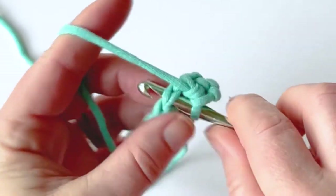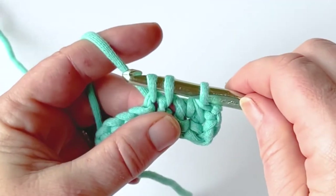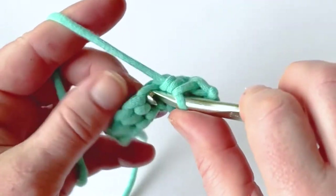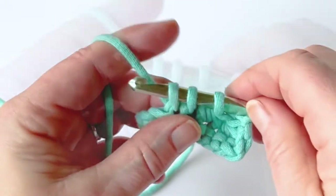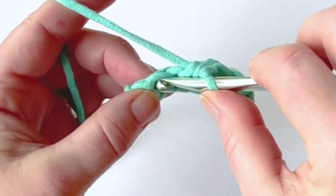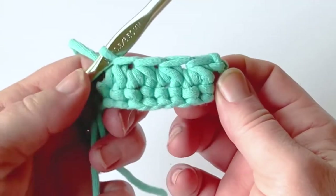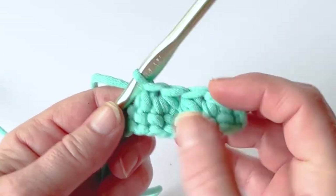Now I'm going to work another one — pull up a loop, insert my hook into the next stitch, pull up a loop, yarn over and pull through all three. Now I've created two stitches out of four. Then I'm going to insert my hook into the next stitch, yarn over, pull up a loop, insert my hook into the next stitch, yarn over and pull up a loop, yarn over and pull through all three, and I'm going to repeat that one more time to close out my row. There — I have created my single crochet two together row and went from eight stitches down to four stitches.